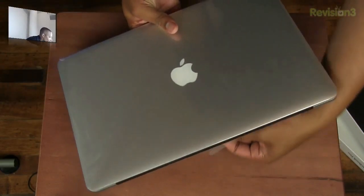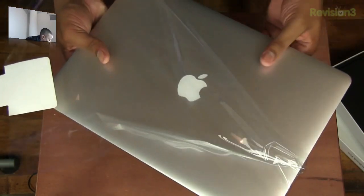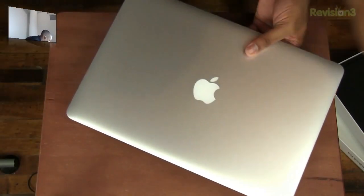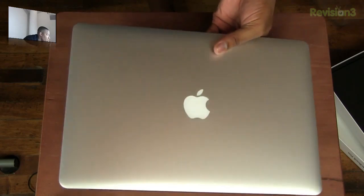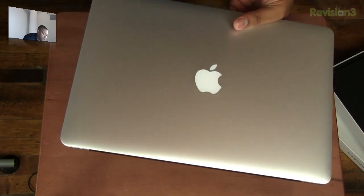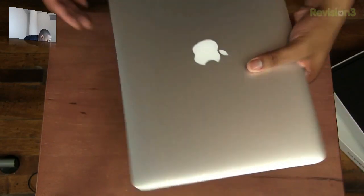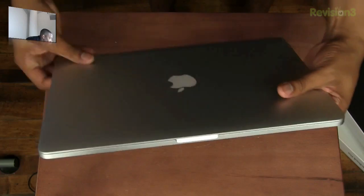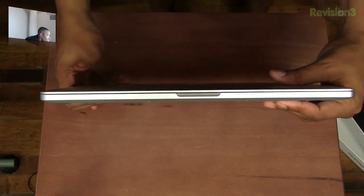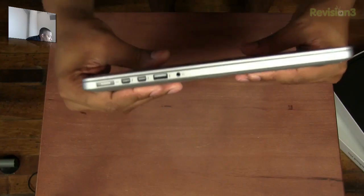Alright, let's set the box to the side and get to the star of the show, like I always call it. We're going to take this plastic off. Just by holding it with one hand, I can tell you it is considerably lighter than the previous generation MacBook Pro. It's definitely not as light as the MacBook Air, but it's something I wouldn't mind carrying around. Just take a look at the thinness of this thing from the front and from the side.